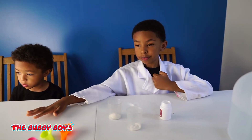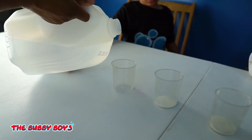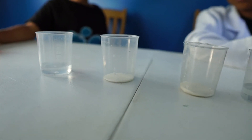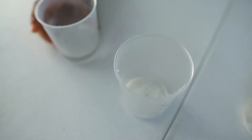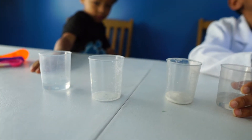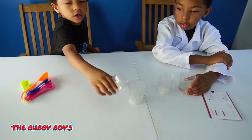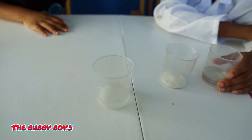Now it tells us to pour 20 milliliters of water into the cup. So now we need 20 milliliters of water. We've got 20 milliliters of water there and we've got our other cups with our resin. As you can see, we've just got a tiny bit of resin here in this cup. Now Ari, go ahead and pour the water in the cup. There we go.